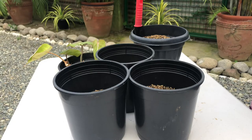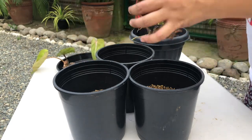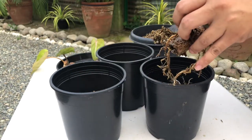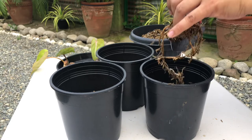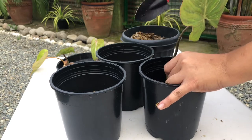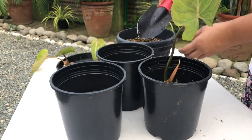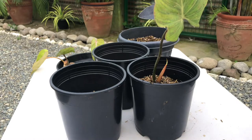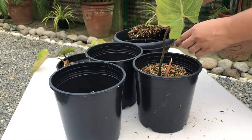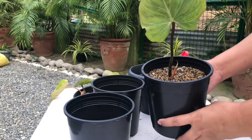Now it's time to repot. Let's start with the largest cutting. I'll leave the soil mixture a little bit loose because it's a bit too thick. And we're done with cutting number one.